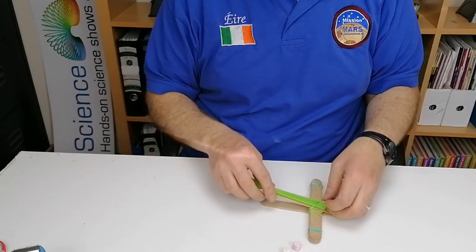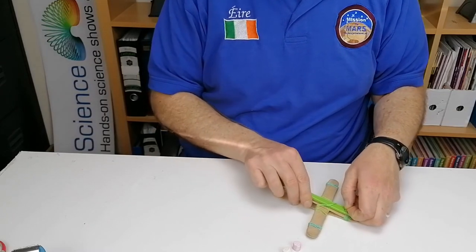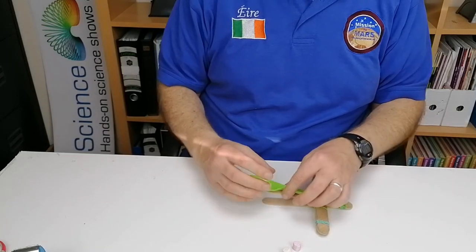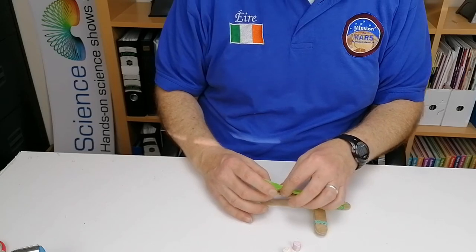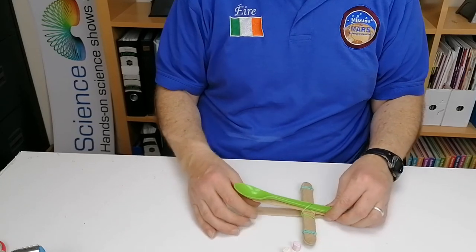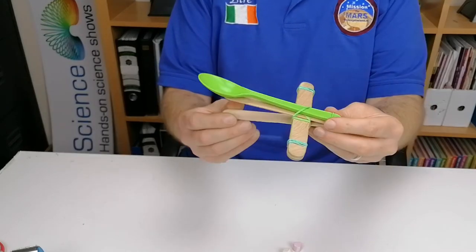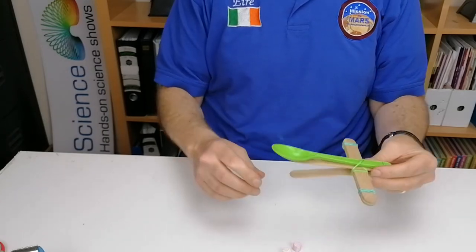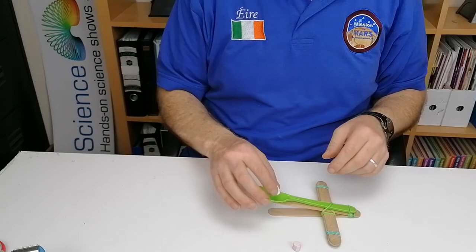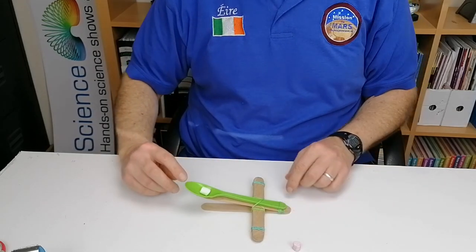Put the spoon on top of the elastic bands at the end, and through them as well if possible. If you're using a bottle top, it goes at the end here. You can use a bit of glue at the bottom to hold it in place, or double-sided tape. That's the finished product — the spoon is important because if you just try to place the marshmallow directly onto the stick it won't hold.